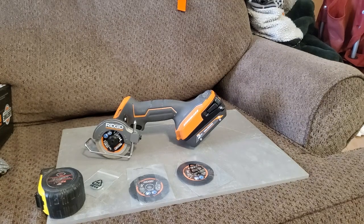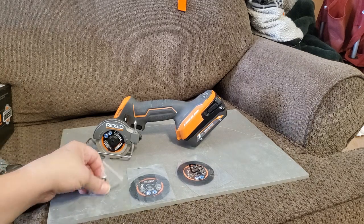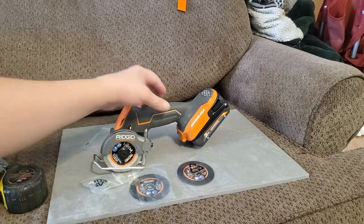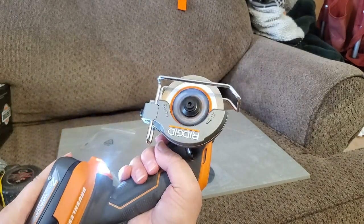Had a little accident with my daughter, just getting it cleaned up. Like I'm saying, this tool is very versatile — it's got one of the best triggers on it that I've seen on tools in a long time.